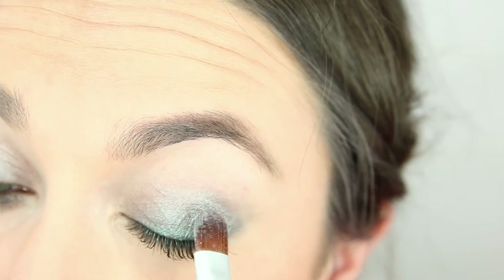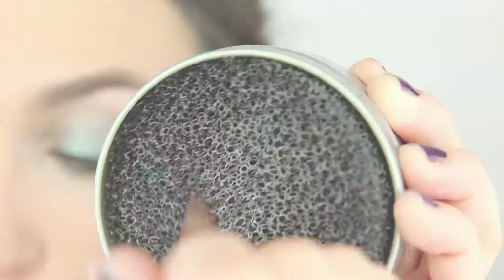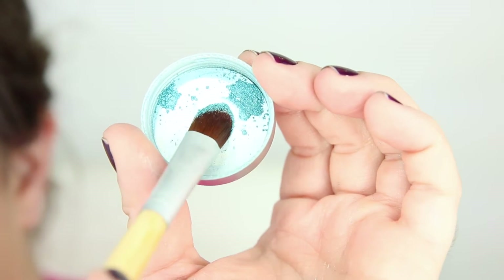Then when you're ready to switch colors, just swipe that brush across the Vera Mona color switch just like you did for your face products and move on to your next color. You can work from dark to light colors with no color muddiness this way.